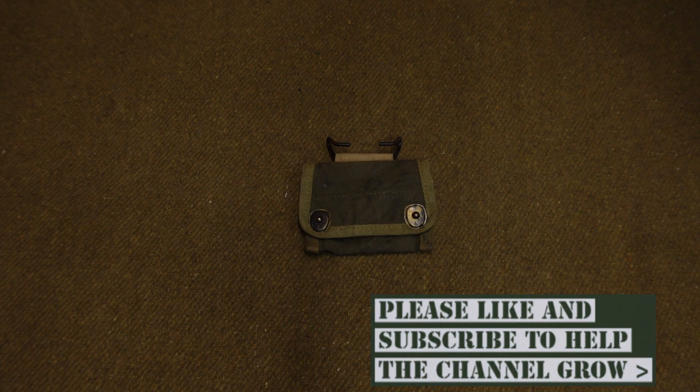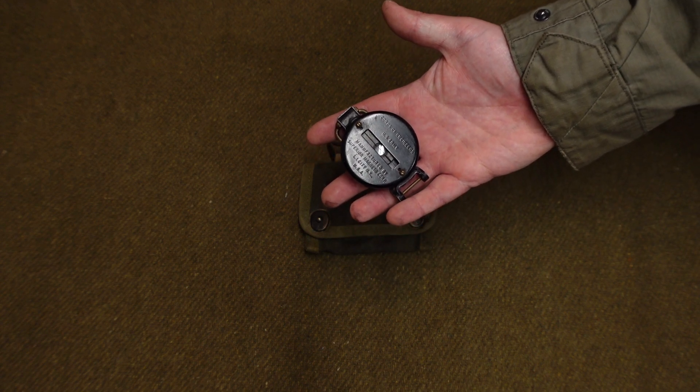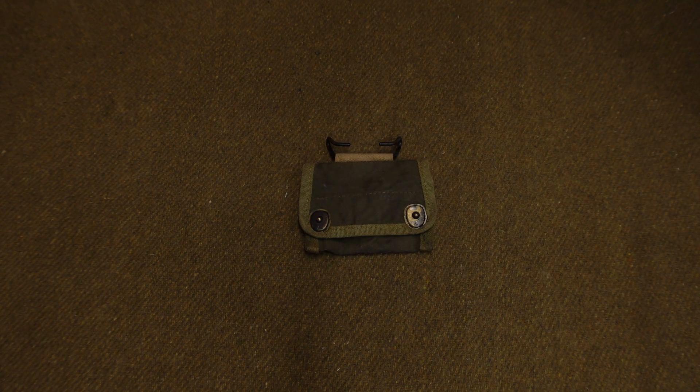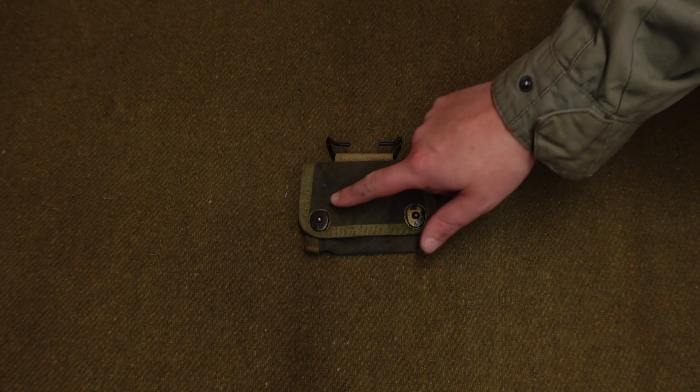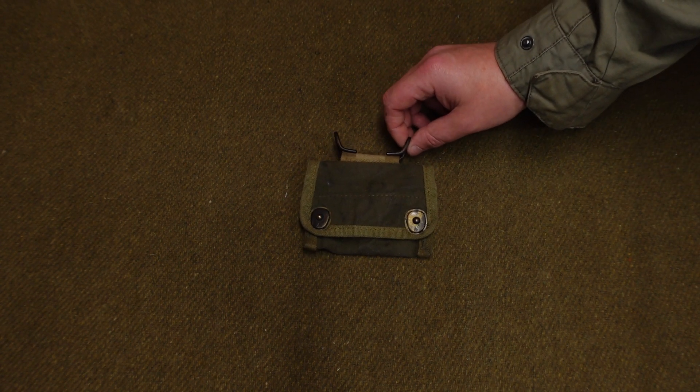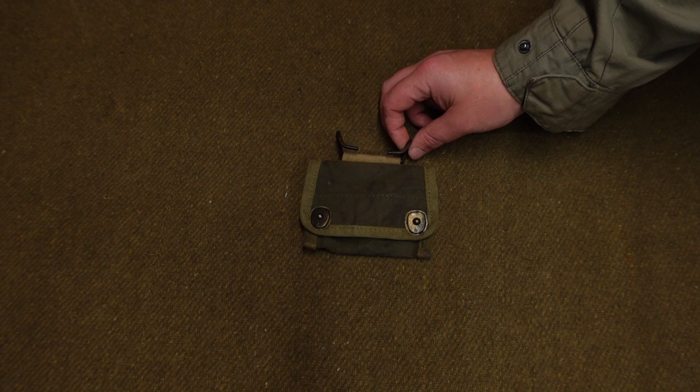This little compass pouch is designed to hold one of these. This is a standard American Lensatic Compass — that will be gone over at a later date when I'm much more informed about it. The pouch itself is very simple. You've got a lift-the-dot on each side, made out of brass, as most of the web gear was. You've got the standard metal hooks to attach it to your belt.